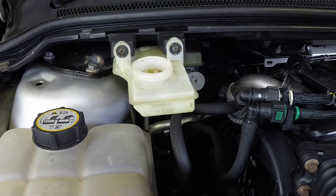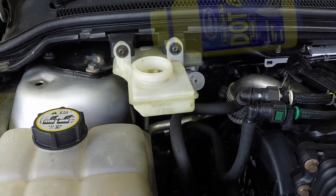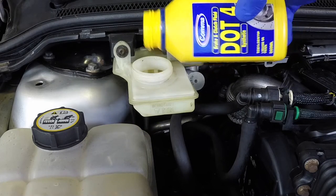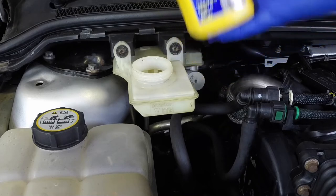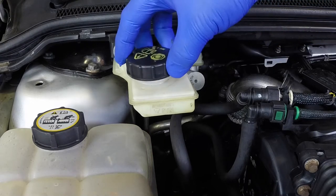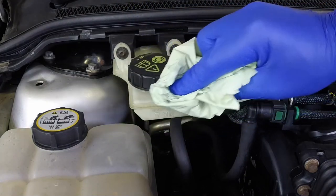Inspect the reservoir. If the fluid is dirty, the hydraulic system should be drained and refilled. Carefully add fluid using a funnel if necessary, taking care not to spill it onto the surrounding components. Use only the specified fluid — mixing different types of fluid can cause damage to the system. After topping up to the correct level, securely refit the cap and wipe off any spilt fluid.